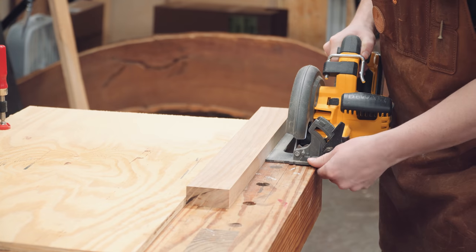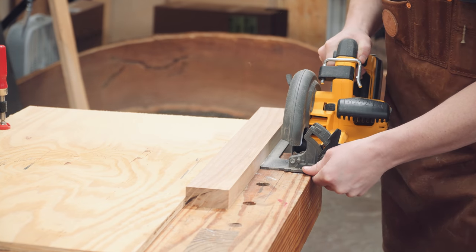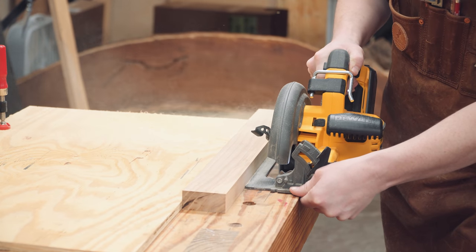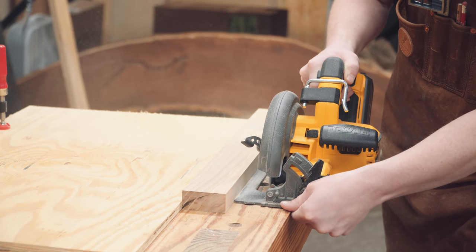Using a spacer block for the second cut ensures the opposite ends of the slot remain parallel, and the spacer block is the width of the desired vise block minus the thickness of the circular saw blade.